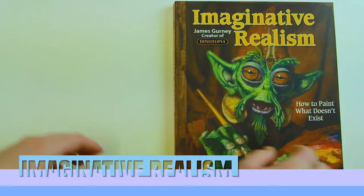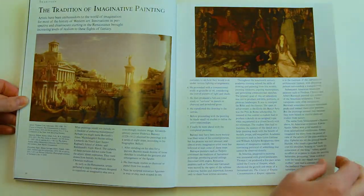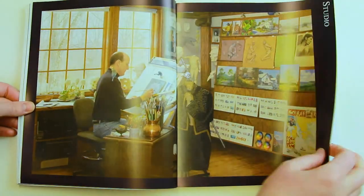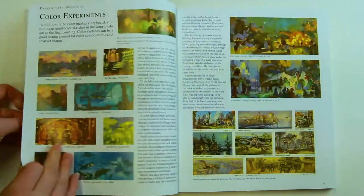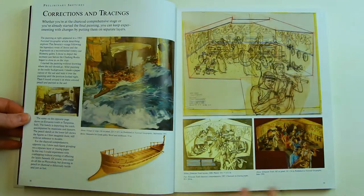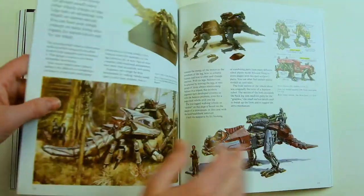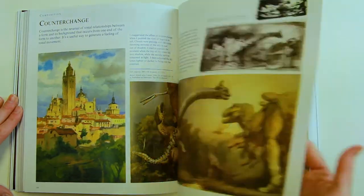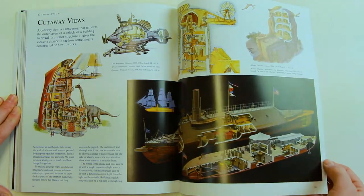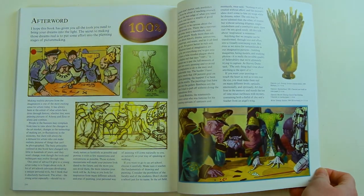Imaginative Realism — How to Paint What Doesn't Exist, also by James Gurney. My best way to describe this book is just pure fun. It really takes a step away from the fundamentals and focuses on how to be creative and create imaginative artworks, and it's also about making your artwork believable even if it's all fantasy images. It includes a section on preliminary sketches and talks you through developing a concept from idea to finished piece using thumbnail sketches, value studies, storyboarding, and colour experiments. He also focuses on researching your subject to portray a convincing story.